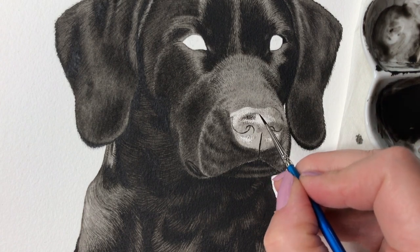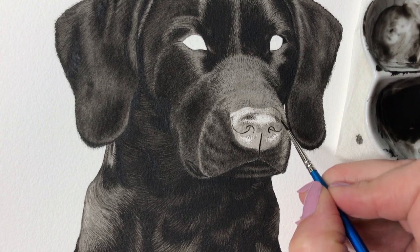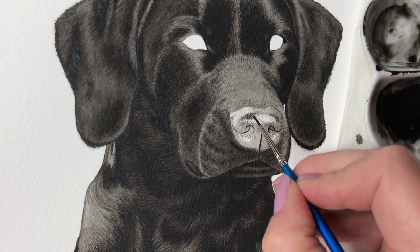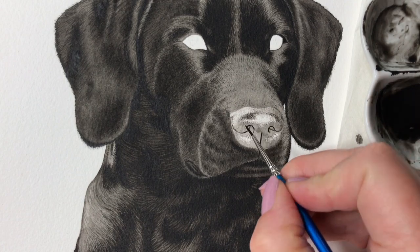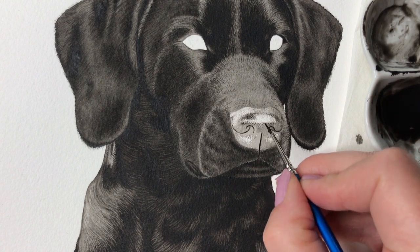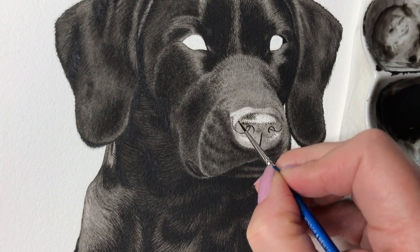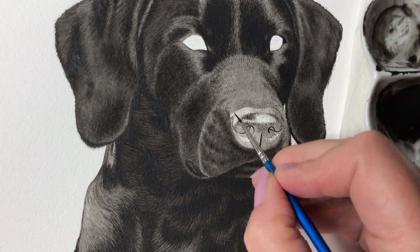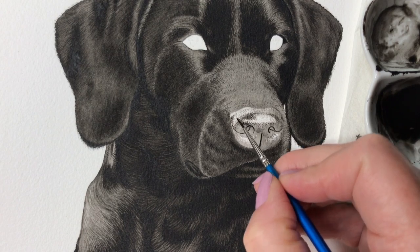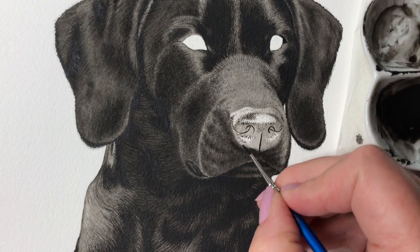Now it's time to go in with darker paint and I start around the top part of the nose by applying darker dots around the shiny area. This builds up the illusion of texture and at the same time I also refine the shape of the shiny area and create the curved shape of the nose, all with a smooth transition to the area surrounding it. I do the same with the shiny areas below the nostrils.